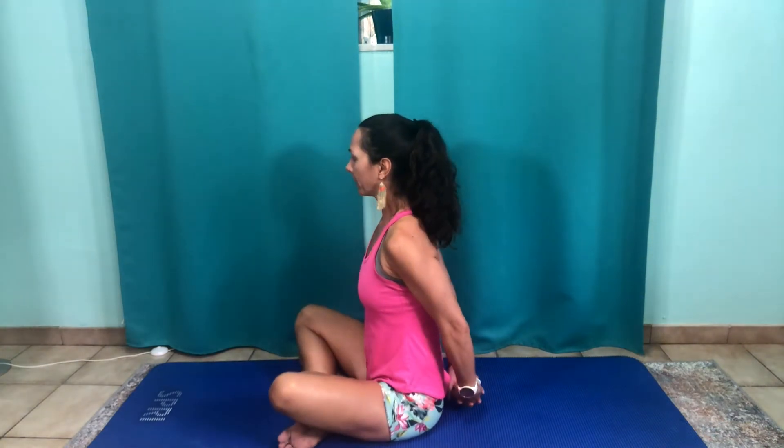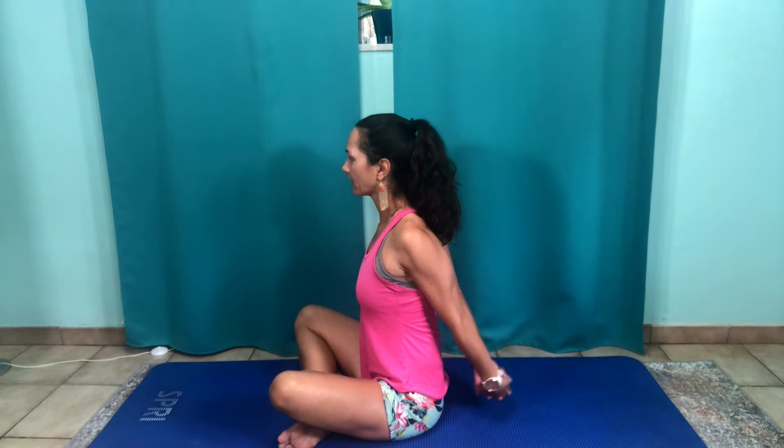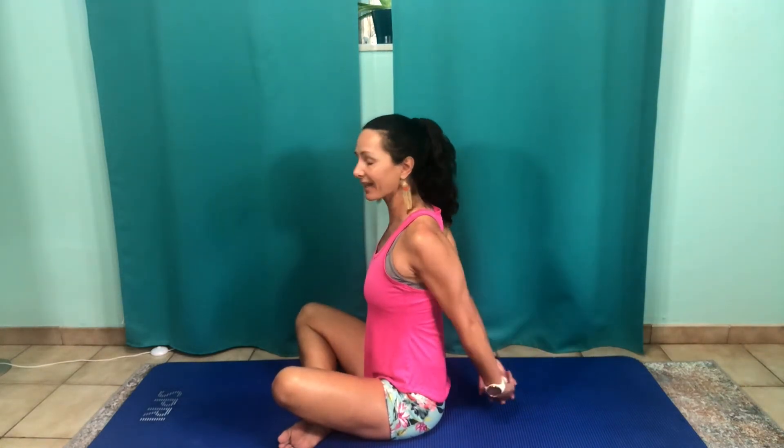So here we go, we're going to go 20 times, three sets. One, two, three, four, five, six, seven, eight, ten, eleven, twelve, thirteen, fourteen, sixteen, seventeen, eighteen, nineteen, twenty. Now if you cannot interlace your fingers, just grab a towel and hold the towel.